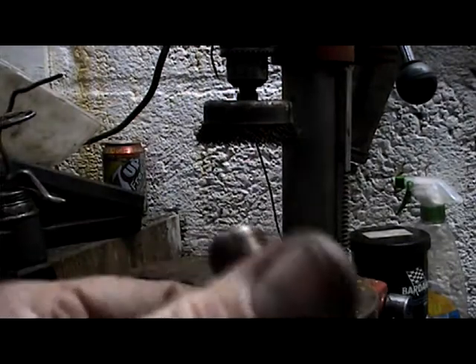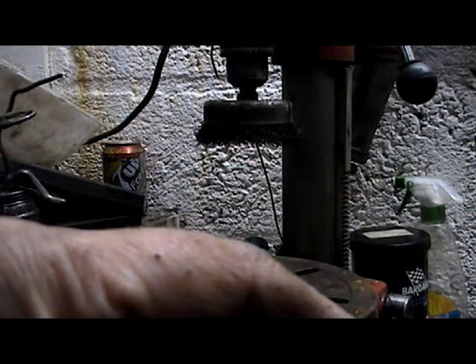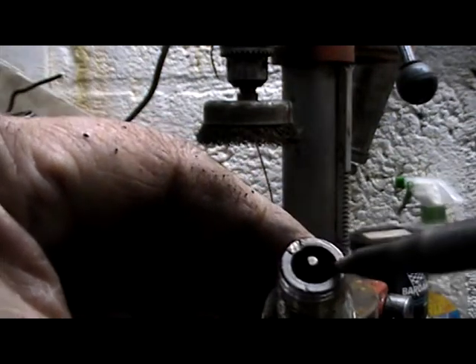That'll be our test plug for testing sparks. Hit the gap here — if the sparks will jump across, that test is done with the sparks, from here to here.